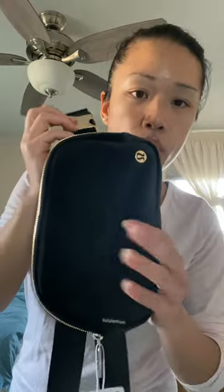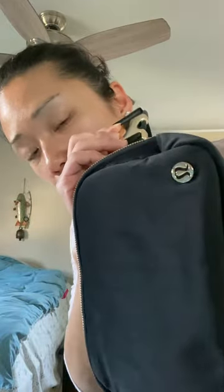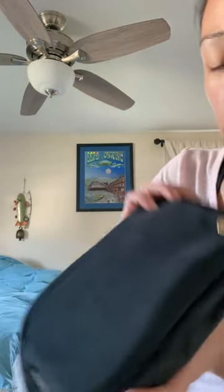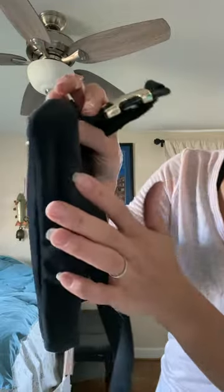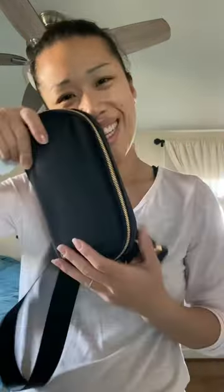So the front is suede — very soft — and the back is nylon. The front is one piece of suede and then in the back it's a piece of nylon. That's the bag! Thanks for watching — if you like it, go get it. Bye!